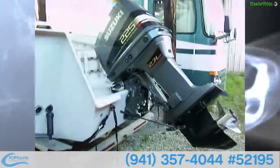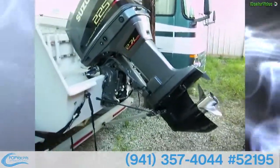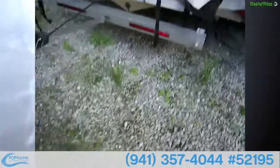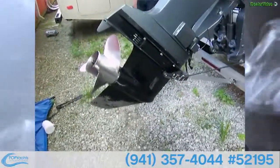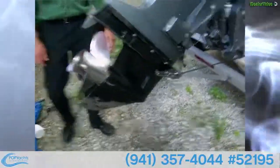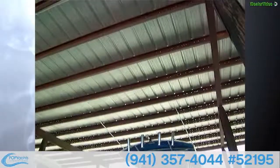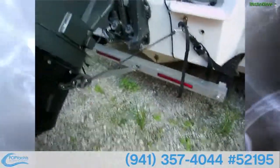Here we are on the outside. You can see we've got a Suzuki 225 EFI, 2.7 liter. It's got a replaced lower unit. The engine looks to be in great shape. The vessel is kept undercover and actually covered under the cover, so you've got double protection.